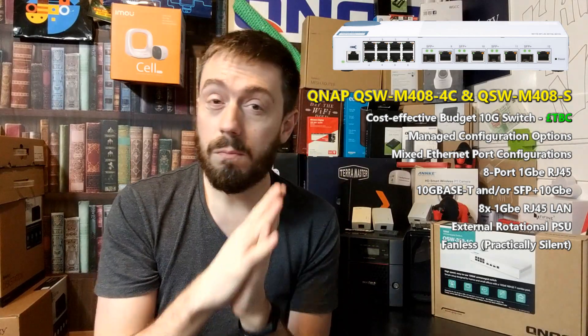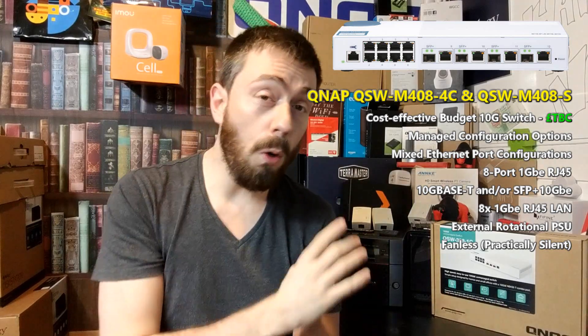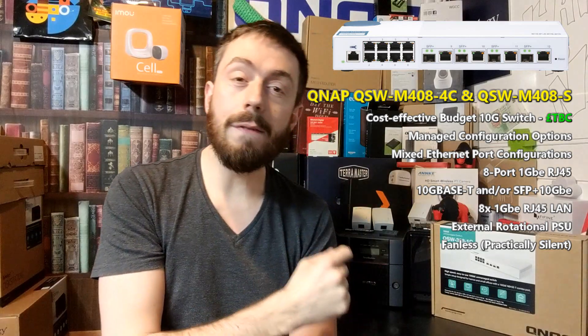What we're talking about today is an alternative route for that device. This is the new 10GBE managed switch in fiber and copper, and it is a low power, affordable, no-noise switch that has got the management features and functionality that QNAP have been working on — as seen in things like the Guardian, which is the QNAP switch. I believe this will be using a very similar program, if not a slightly more streamlined version, and it is an eight-port 1GBE switch.